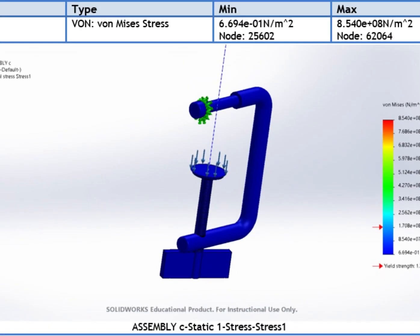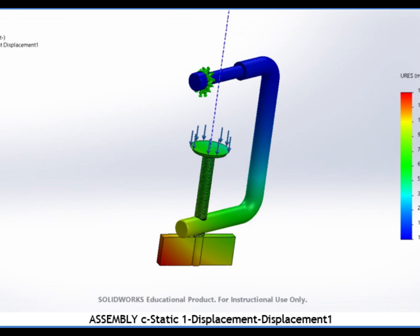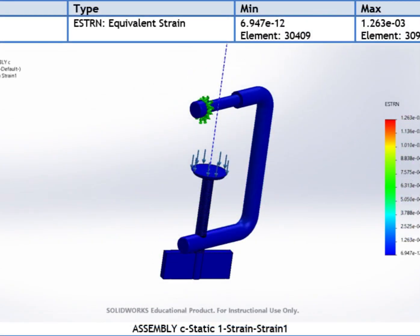Furthermore, the results of the stress simulation study of the machine's fixture indicate that the maximum von Mises stress is 6.694E+01 N per square meter, which occurs at node 25602 with a value of 8.540E+08 N per square meter. Furthermore, it shows that 1.307 x 10 to the minus 1 millimeters is the maximum displacement, detected at node 524. Moreover, the maximum equivalent strain is 6.947 x 10 to the minus 12, which occurs at element 30409 with a value of 1.263 x 10 to the minus 3.